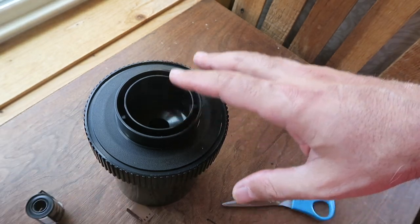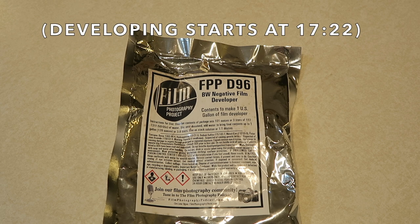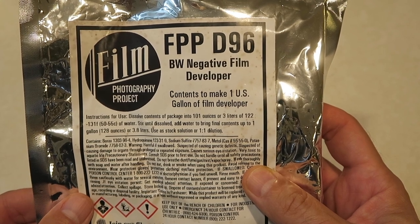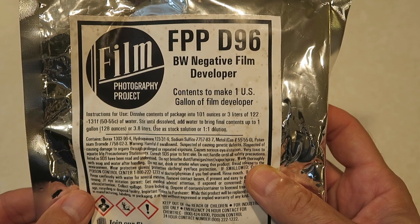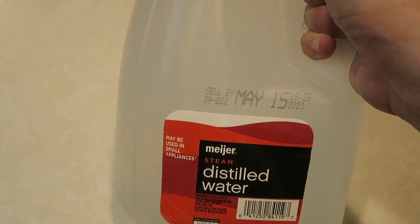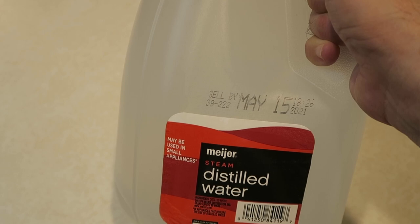Put this on and now this is light tight, and you can take this into the kitchen or wherever your sink is to start developing — that's going to be the next step. Now that we've got the film loaded into the tank, it's time to prepare our chemicals. We've got our pack of FPP D96 powder developer, which is enough to make a whole gallon of film developer. The directions say to dissolve contents of package into 101 ounces (3 liters) of 122°F to 130°F water, stir until dissolved, then add water to bring final contents up to one gallon (3.8 liters). So the first thing we need to do is get 101 ounces of distilled water measured out. I have a full gallon (128 ounces), so I'll pour out 27 ounces and know the rest is 101 ounces — that's what we're going to heat up.